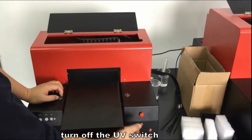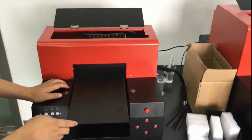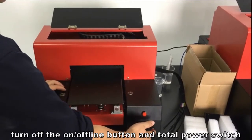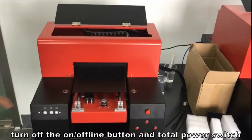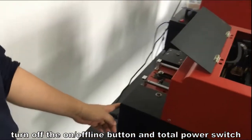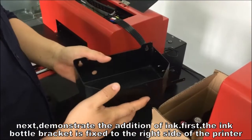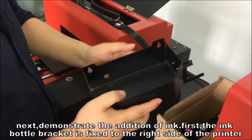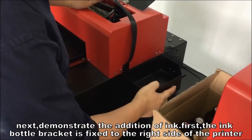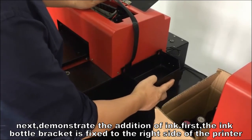Turn off the UV switch, then turn off the online button and total power switch. Next, we will demonstrate the addition of ink. First, the ink bottle bracket is fixed to the right side of the printer.